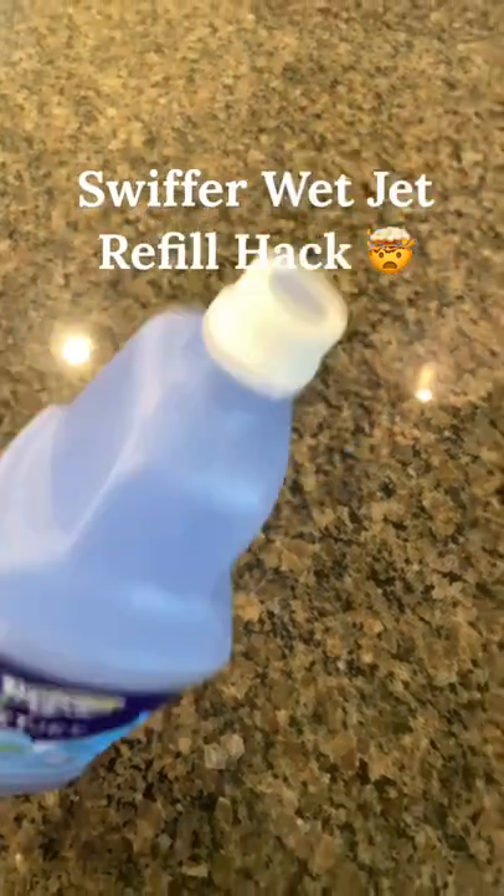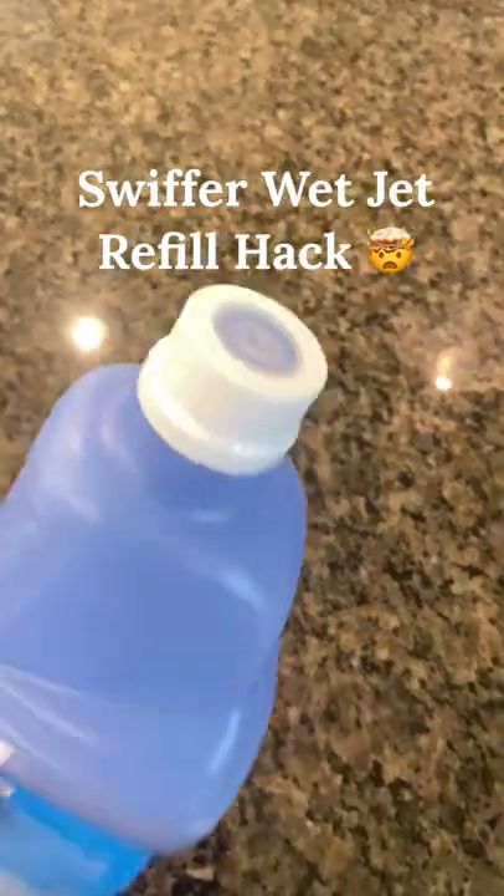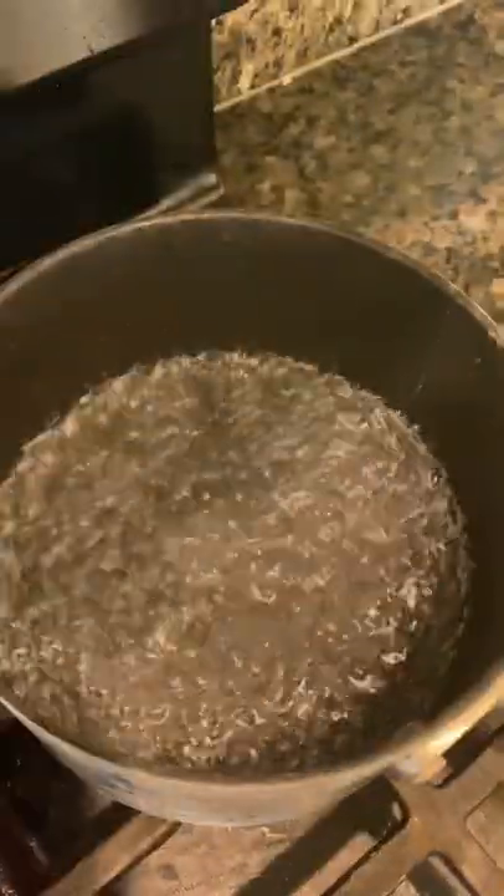Check this out guys! I was today years old when I figured out that you can actually refill these Swiffer Wet Jet bottles. Now as you can see I've been trying to pry it open with a butter knife, I've been trying to twist it open,